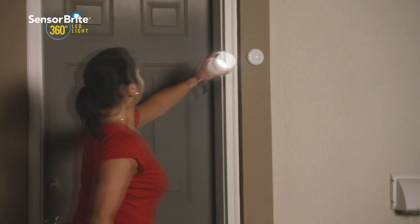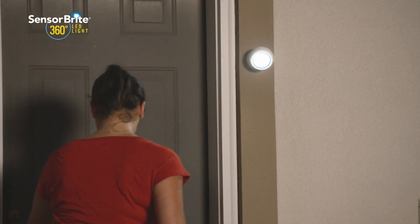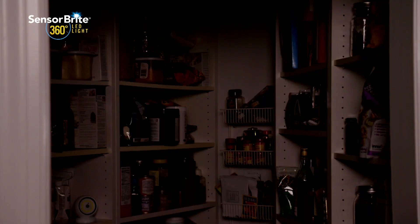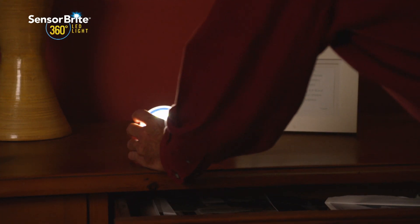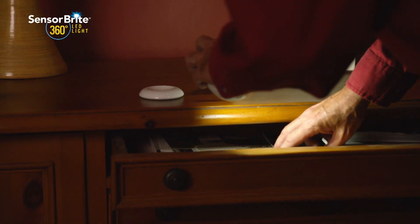And when you're done, simply place the light to its base and it's back to performing as a multi-purpose utility light. Mount one in your dark pantry and never struggle to find an item again, or place one on any tabletop for added light where you need it most.